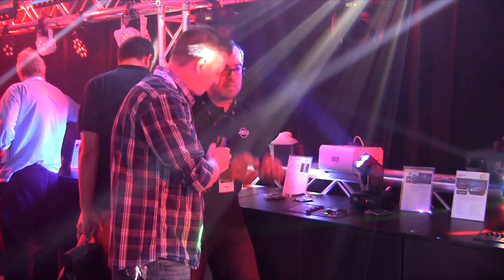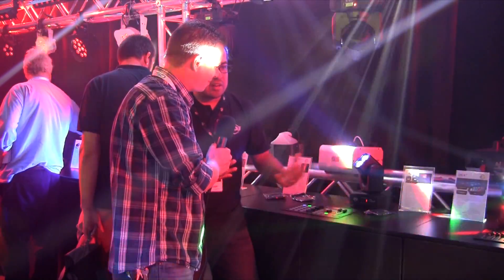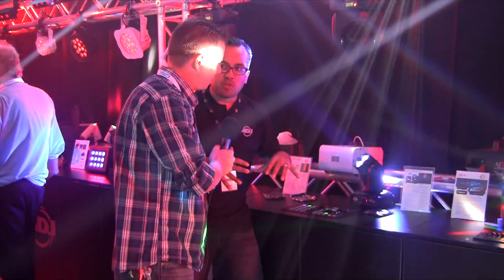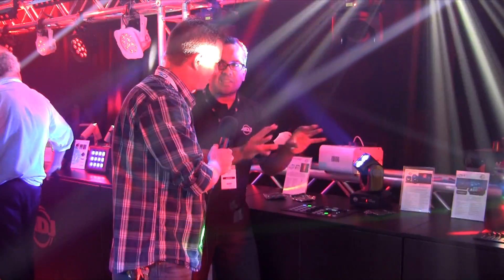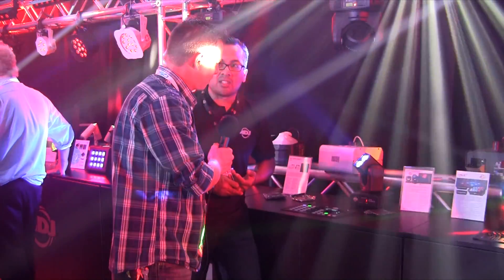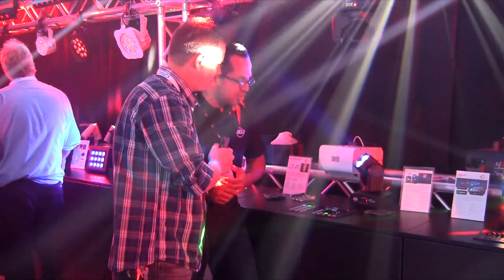A lot of times when you buy moving heads, you're shining certain areas that maybe you don't want — maybe the back of the room or the side of the room. With this, if you did a circle movement, you could control where that effect is happening and just have that effect pointed in that direction. So very, very powerful controller.